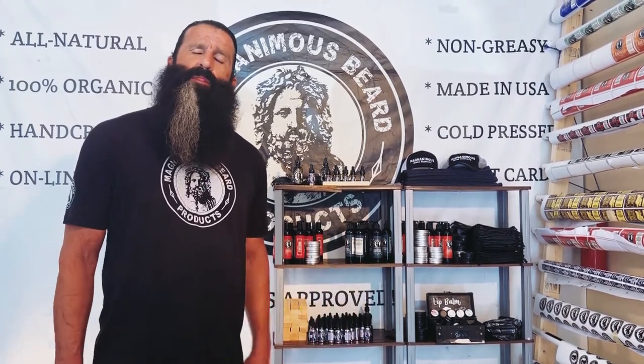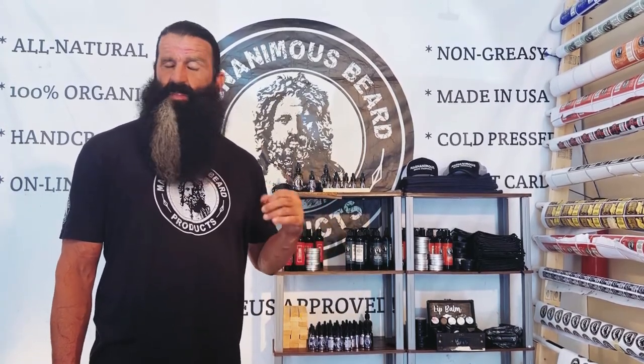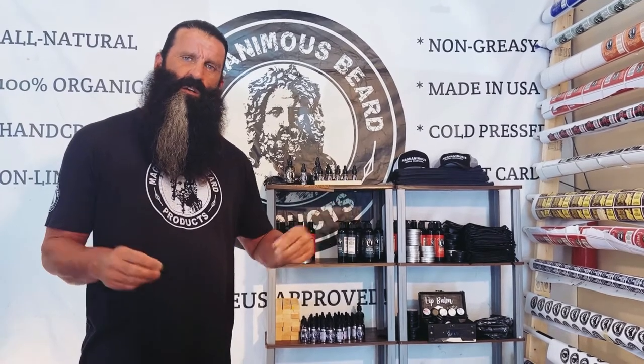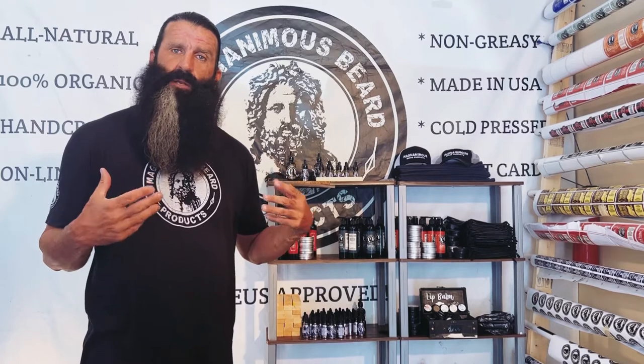So let's get into our beard oil. I began making Magnanimous Beard Oil four years ago. The reason I started making it — two reasons. Number one, I tried everything that I could find on Amazon or at local stores, and I just couldn't find anything I was happy with. It was either a greasy, heavy feeling, or it stunk, or it had chemicals in it that I just didn't want to put on my skin or in my beard.